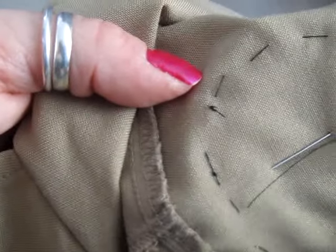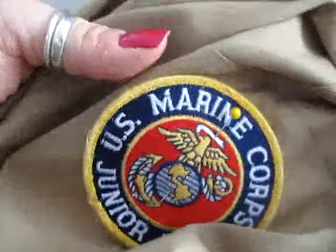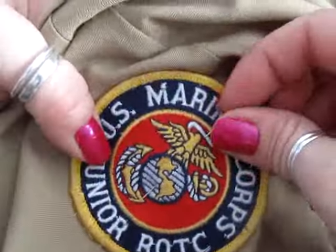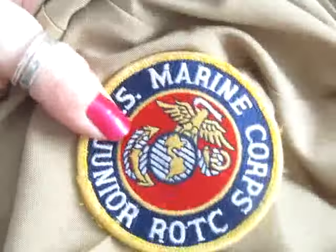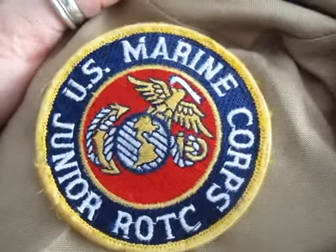I'm going to cut everything nice and neat, get the needle out of there, and there's my patch. Take your pin out and there you go — not that difficult. It should take you about five to ten minutes.